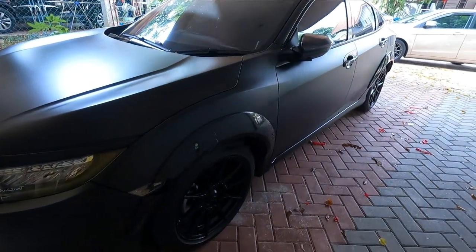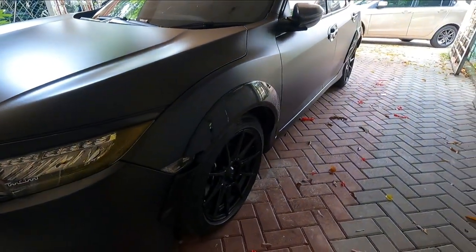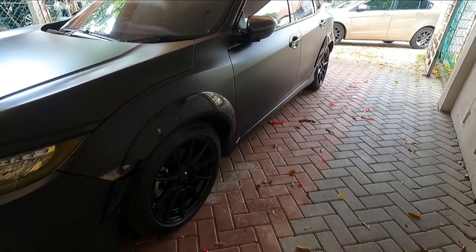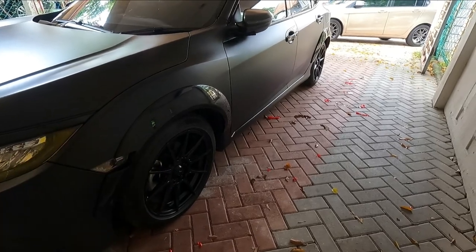So this has been a quick installation video of the fender flares — let me know in the comments what you guys think. For me, I think it looks pretty good. For a small amount of money you actually get some nicer looks. I'm probably going to lower this car as well. If you guys like this video, give it a thumbs up and subscribe to the channel for more content just like this. See you guys in the next video!